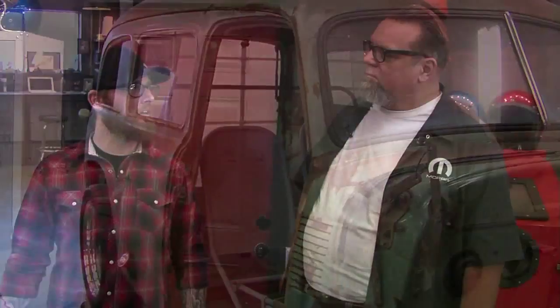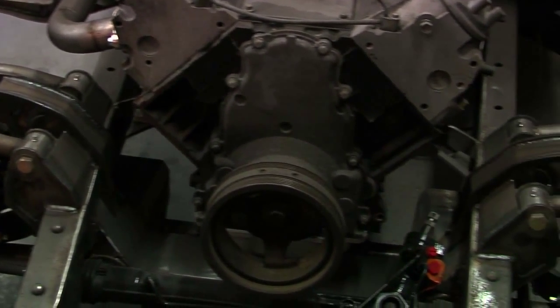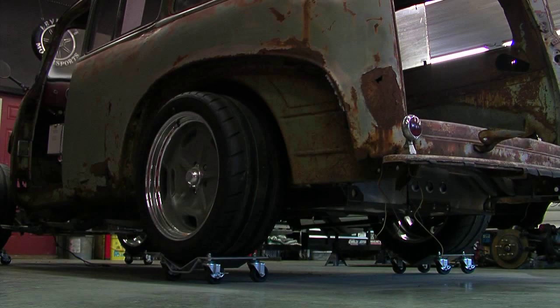Same thing we do on everything else — redo everything underneath. The frame, we've redone a lot of the suspension. It's got a Roadster Shop Revo front end, Wilwood disc brakes. We four-linked it, it's got a nine-inch in it, and big 20-inch wheels. We've got a GM six-liter LS motor, a built Turbo 400, and it's going to get a supercharger. So it's like a modern race car underneath with an original '49 Suburban body on top. We're going to redo all the interior too — new leather, nice brown carpet, repaint all the metal inside. It's a really unique car, a great idea by one of our customers.